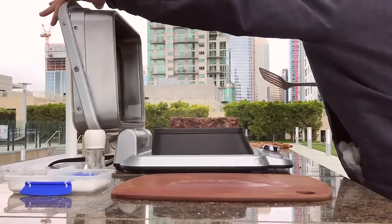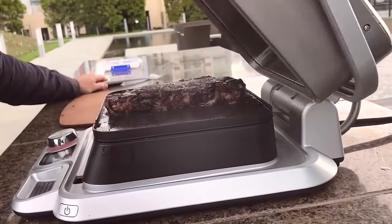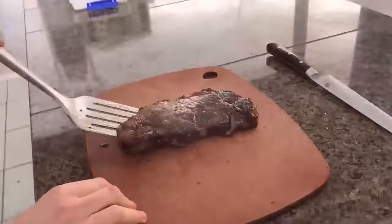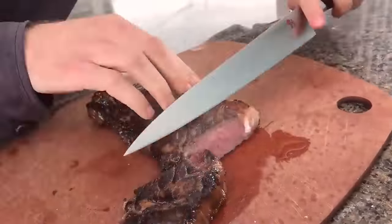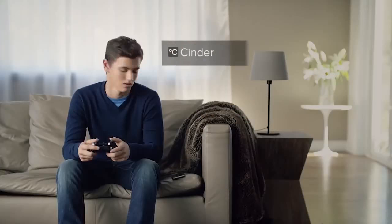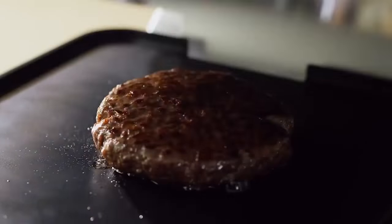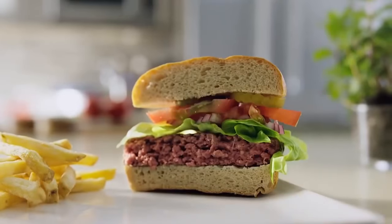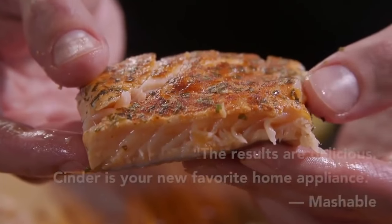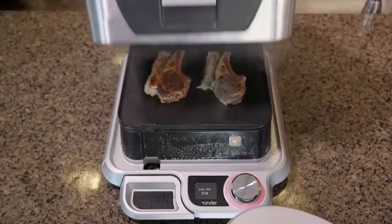Cinder Grill. This device is the first contactless grill which can autonomously define the degree of doneness of a steak and notify the user when the food is ready. Using Wi-Fi or Bluetooth, you can control the device via an app specially developed by the creators of the Cinder Grill. The app includes recipes with illustrations and chef recommendations.